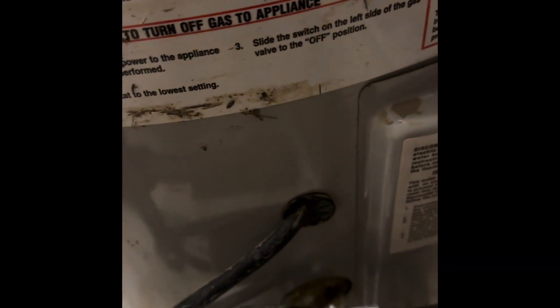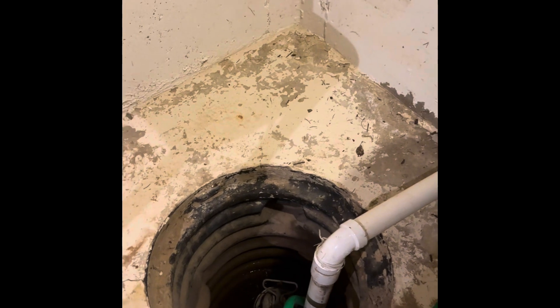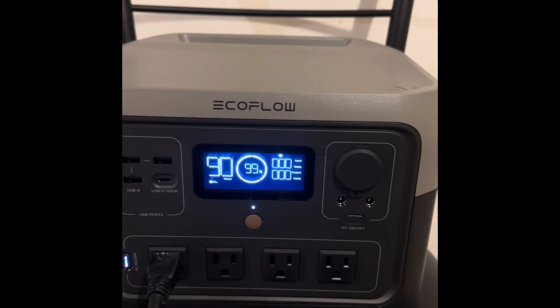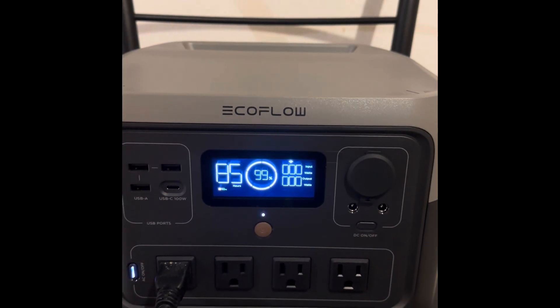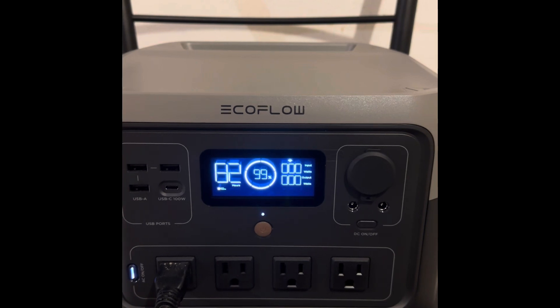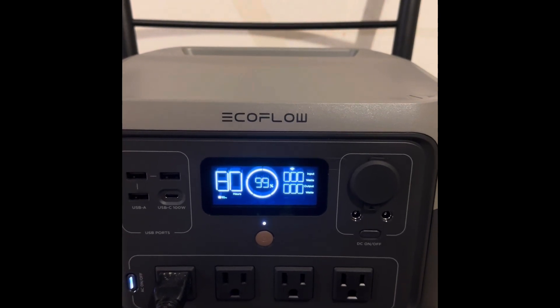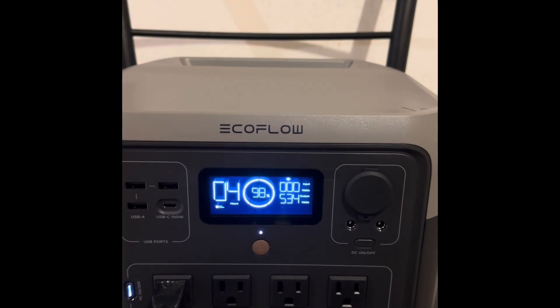I am going to do the same exercise again and see if this works without XBoost on. Water is pooling up in the crack. 92 hours of battery power left. The crack is almost full — the pump just ran again. Maximum output is 538 watts.